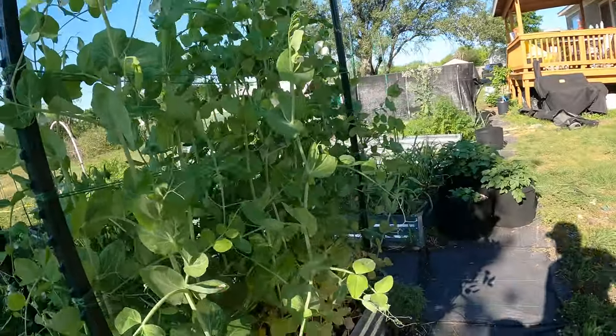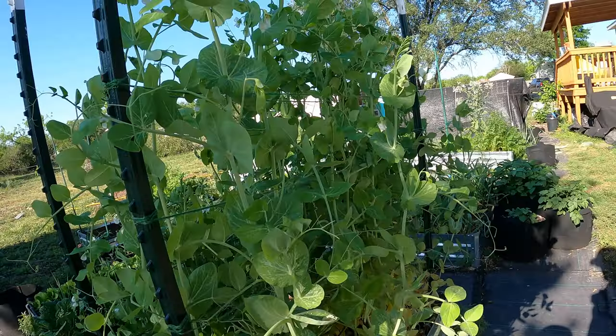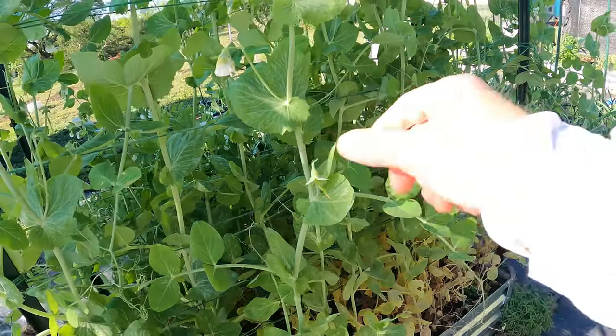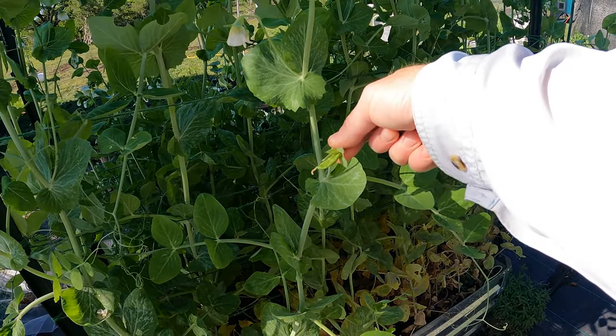An example — oh, a spider! Hello. Kind of scared me. So an example of a pea you probably don't want to pick is something this small. It's way too small.